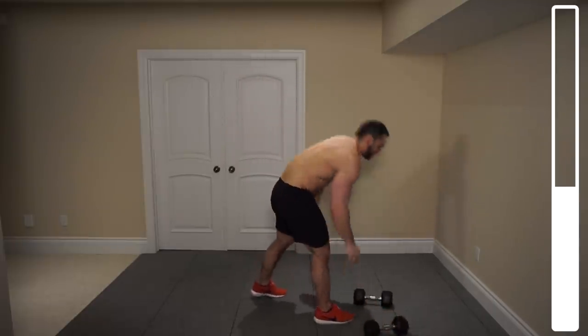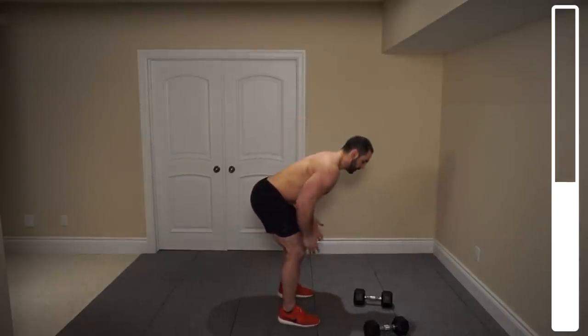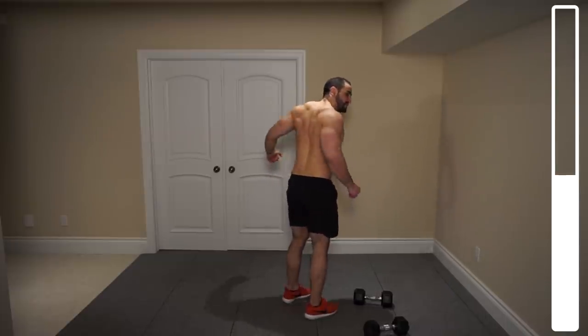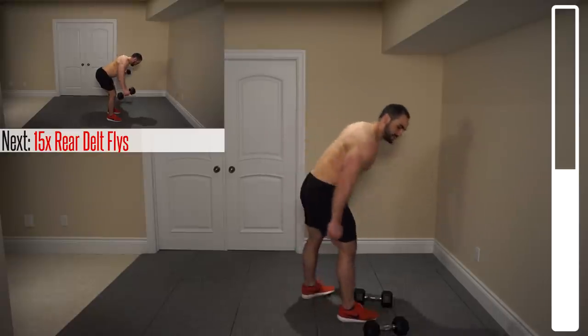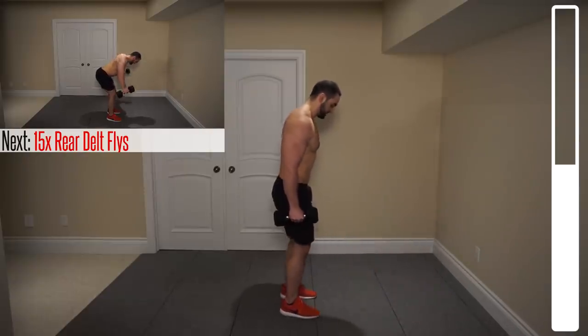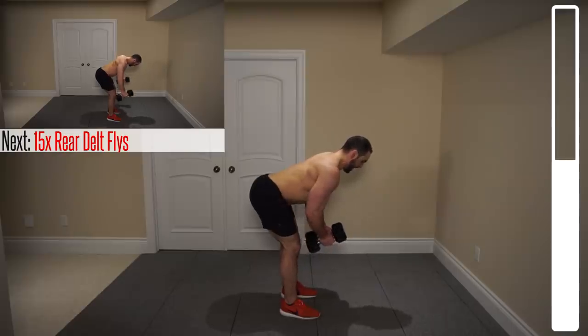For the rear delts, we're going to be getting into a bent over fly. However, we're going to get a lot lower here. Bringing those arms out nice and wide and then coming down. Try to prevent yourself from initializing the movement with your scapula, so you can activate those rear delts a little bit more. We've got a total of 12 repetitions. Getting down nice and low — butt out, back straight. Ready? And go.